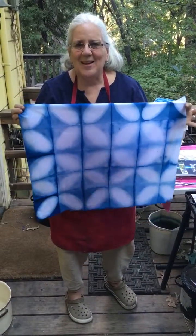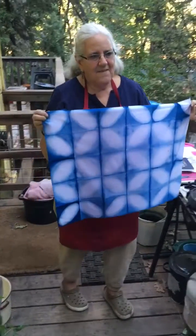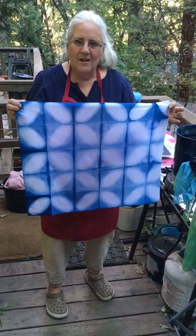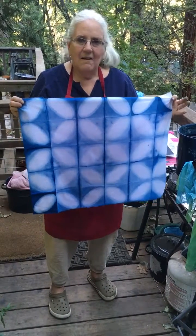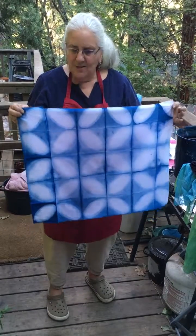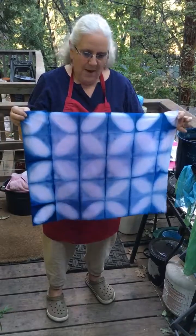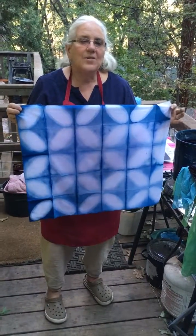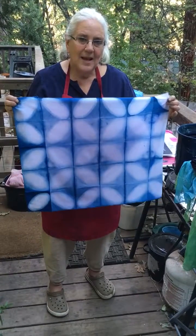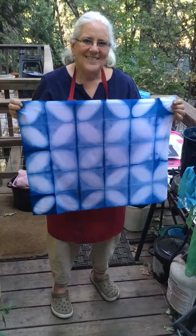I'm excited, and I'm also excited to know that I've shared with you most, if not all, of my knowledge on indigo and on shibori. I am just thrilled that you will take it, play with it all, and hopefully pass it forward. So I'm going to say goodbye now and thank you. I will see you very soon — happy dyeing! Bye.